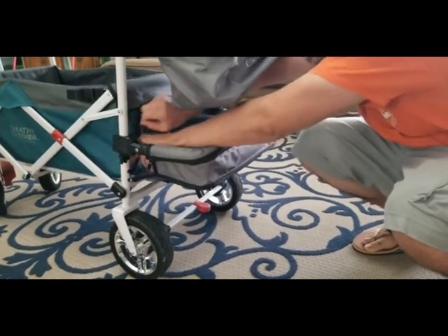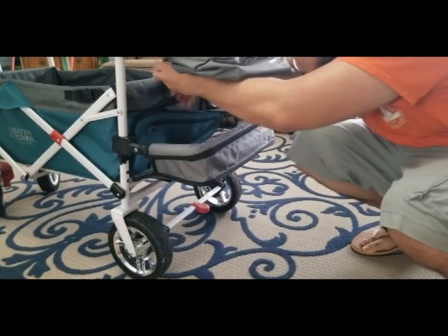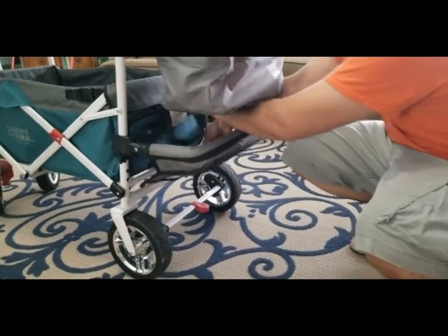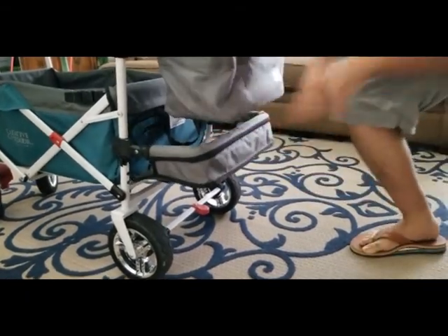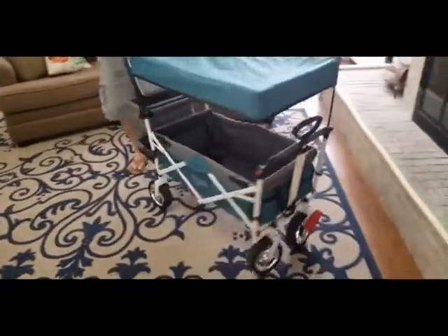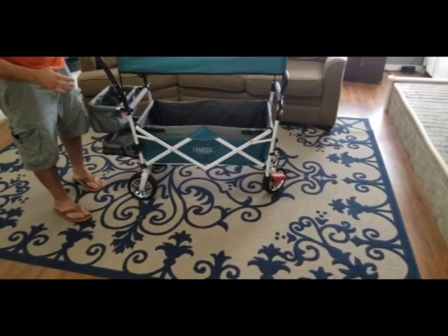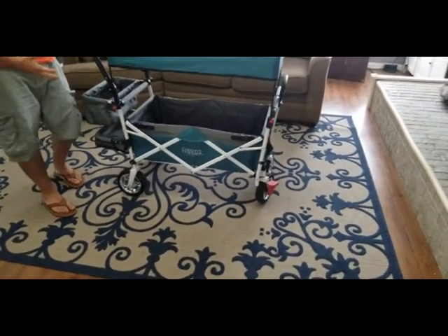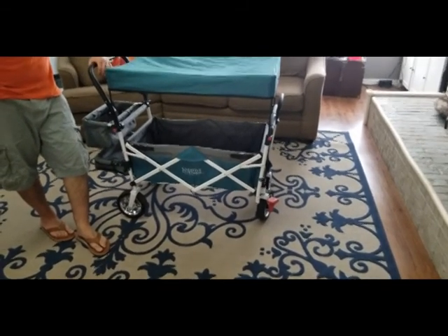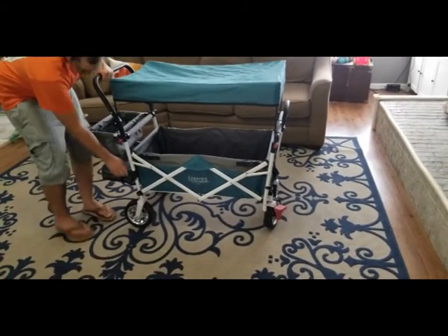So I'm going to zip this back up. While that one zipper got stuck, I've really been surprised by the quality of this wagon overall - it's been really good on our daily walks. Now I'm going to show you how this all moves. It does a good job of turning. The wheels are rubber, which I really appreciate, because there are a lot of wagons out there with plastic wheels that are cheaper, but we didn't want to hear the wheels rolling around everywhere.